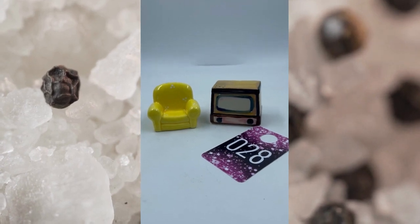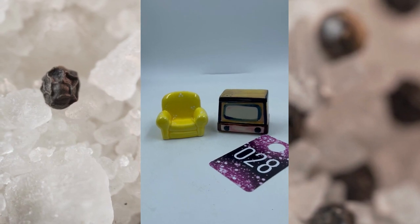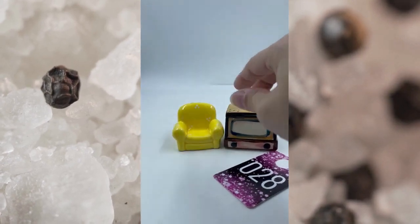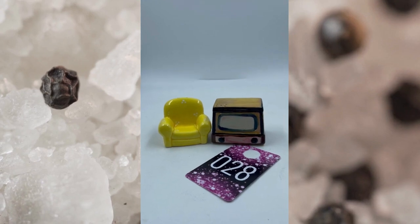Item number twenty-eight is a chair and television salt and pepper shakers. They are Japan marked and do have their cork as well. This is item number twenty-eight and this one will be $6.